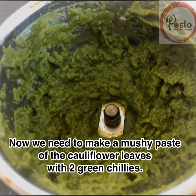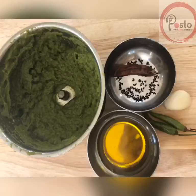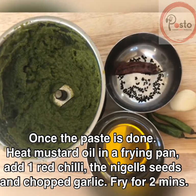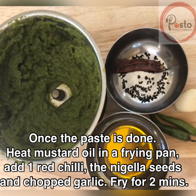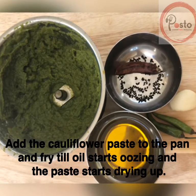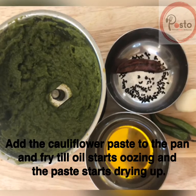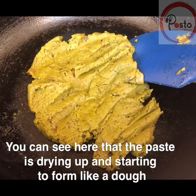Once this is done, in a frying pan heat oil — mustard oil is preferred. Add a red chili, nigella seeds, and chopped garlic, and fry for a couple of minutes. Then add the cauliflower paste to the pan and fry until the oil starts oozing and the paste dries up.